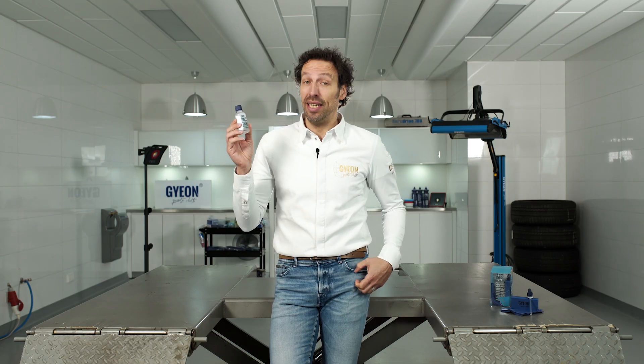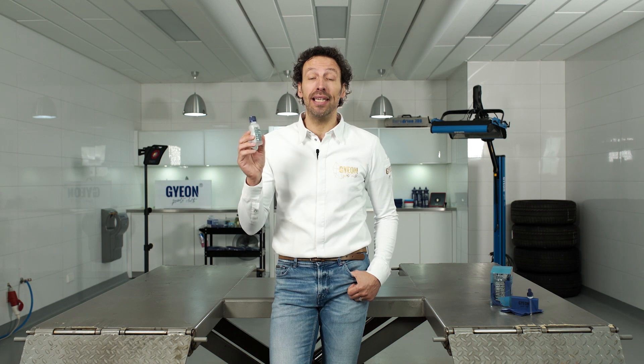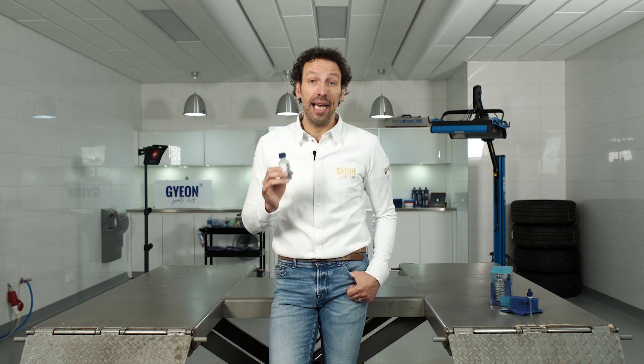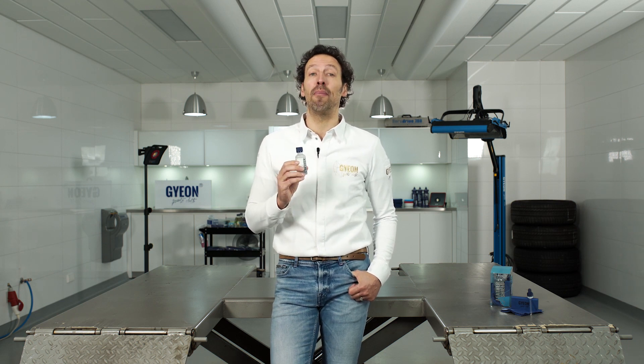This is Gion Leather Shield. It's a real ceramic protection for any type of modern automotive upholstery. It will give you extra protection against UV, discoloration, and any types of spill on your upholstery.